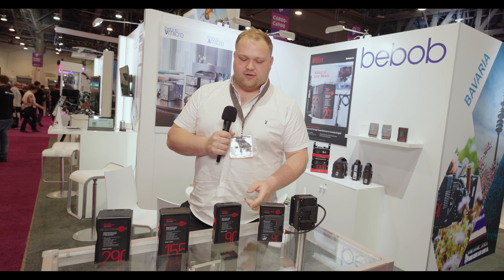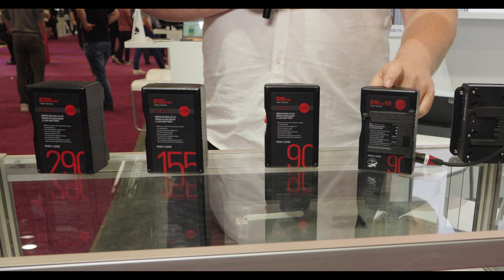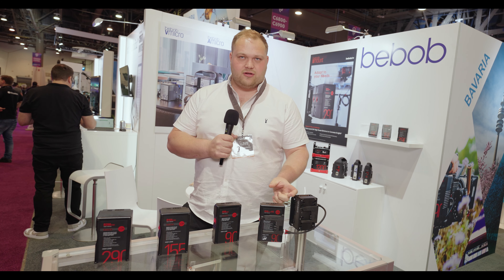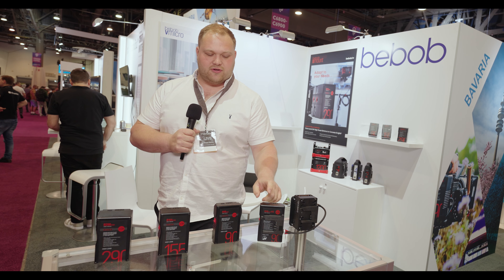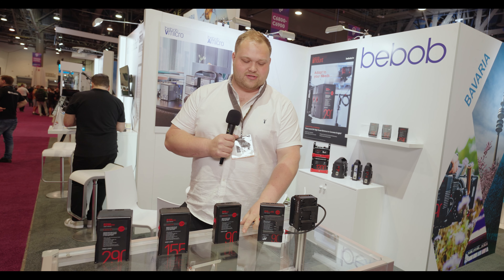We do them in three sizes: a 90 watt hour, a 150 watt hour and a 290 watt hour. You may see another plate on the front of this battery — this is because it's a hot swap battery. This means you can stack two or three batteries onto this battery and it will draw from the furthest battery from the camera body, so you'll always have constant power even when one of these batteries dies. You just switch it out and it will go back to drawing from the furthest battery from the camera body. These have a two-year warranty and you also have USB-A and a D-TAP on these batteries, as well as a torch that you see on most of our batteries.